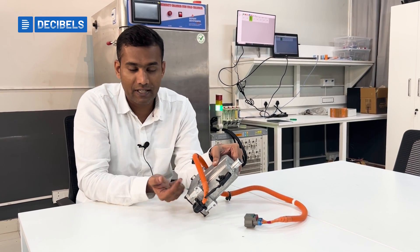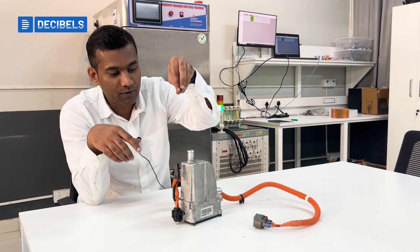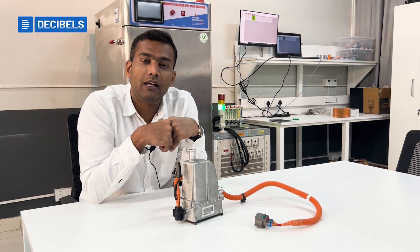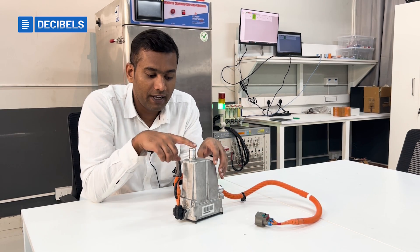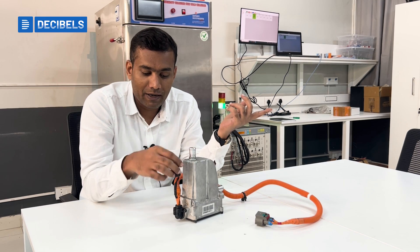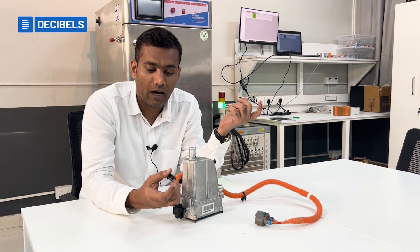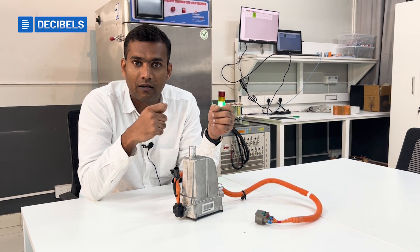There is a sealed casing inside, so there is no fluid leakage. The fluid comes in carrying the temperature from the cells and then goes out warmed up because of the heating coil present inside this component. We also measure the temperature with a connector that goes into a temperature sensor.